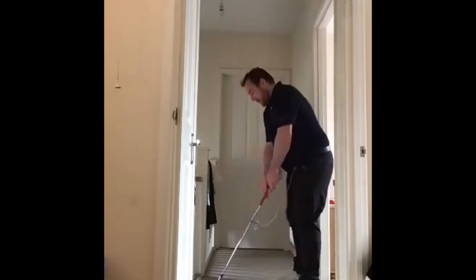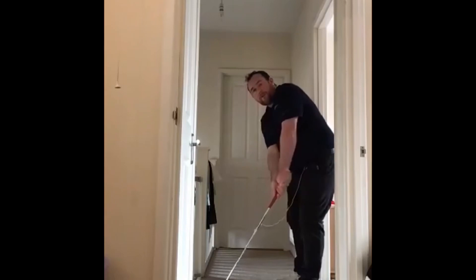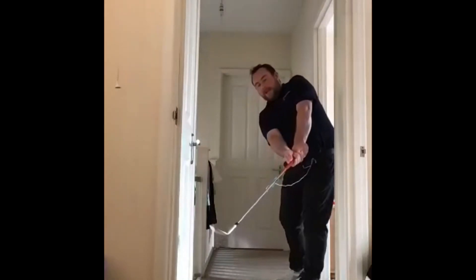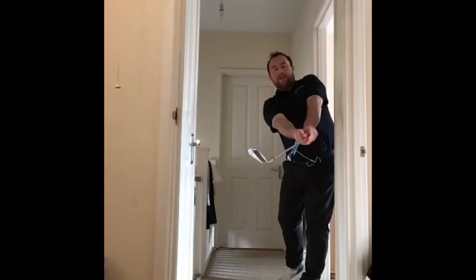I'll show you from this end. Let's get ourselves set up again. As you go through, I'm rotating, I'm turning through, and as you can see there is some tension on the string and my arms aren't bending at all.